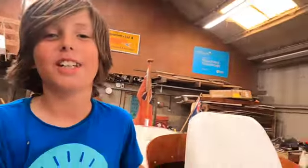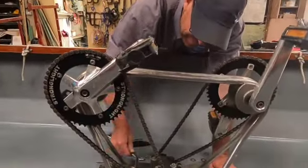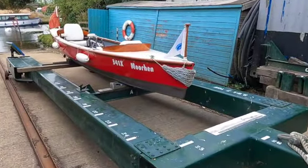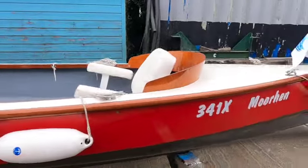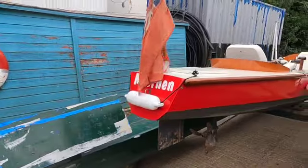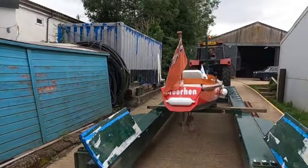Have you liked helping on the pedal boat project with Steve today, Nate? Yes! And there's the pedal boat ready for her launch. I'm feeling a glass of Prosecco coming on. I was thinking the pink Prosecco to match the colour of the Moorhen would be a nice drink this evening.